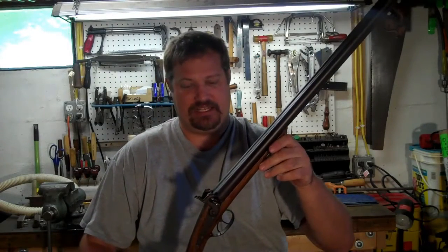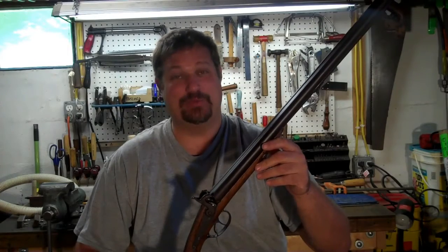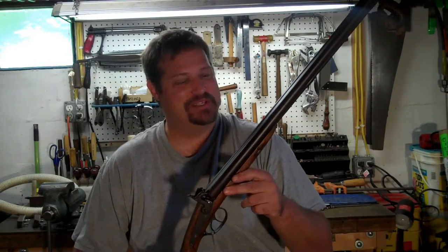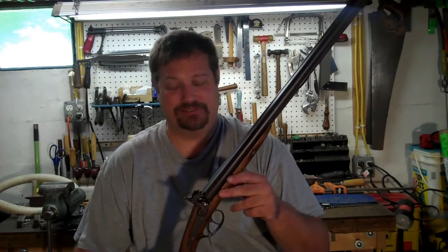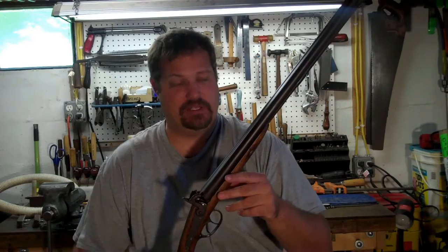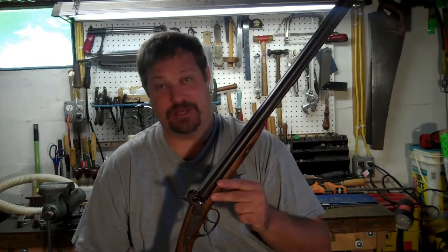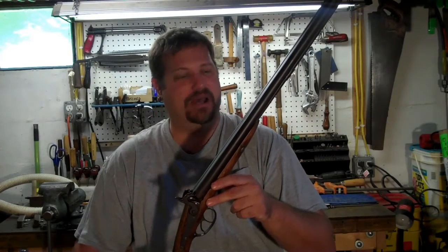This shotgun was built in the 1890s. My grandfather bought it from a farmer in upstate New York out of a barn. It was a ball of rust at the time and he hung it in his den on the wall for many, many years. He passed away before I was born in 1967.